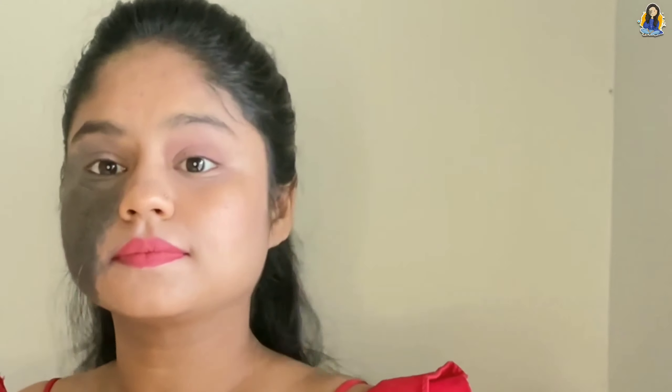Our lipstick is ready. If you apply lipstick following this process, the first time might take a bit longer, but over time it will become quicker and easier.